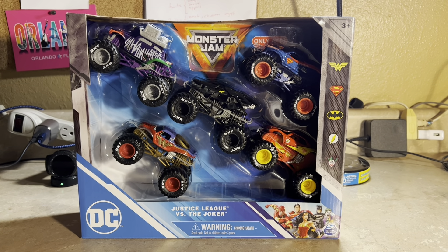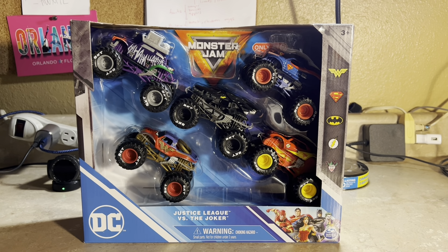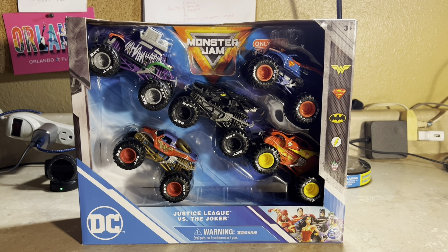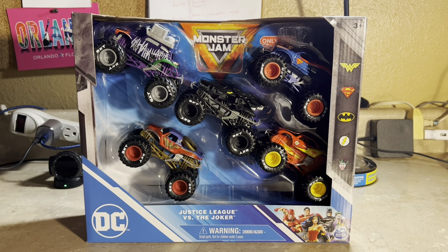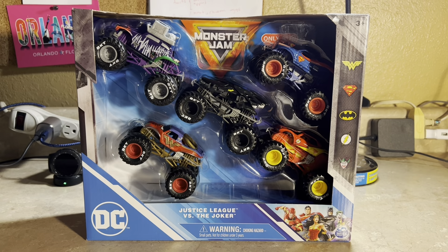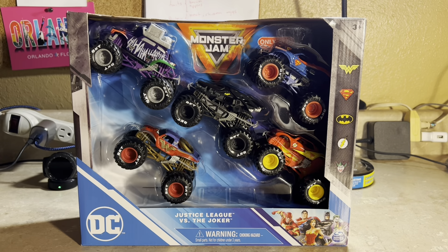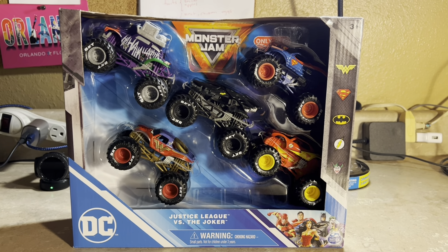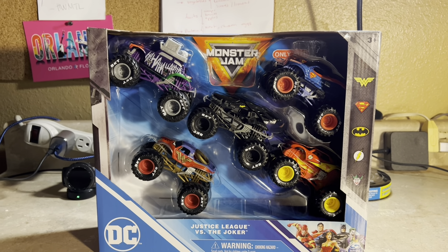What's up everybody, hey Zeus Esparza here. It's been a very long time since I've been doing Spin Master Monster Jam review videos, but there is a brand new Target exclusive five-pack for this year. It's DC-themed, called Justice League versus Joker. There are only five characters from DC — four heroes from the Justice League and one is the Joker.